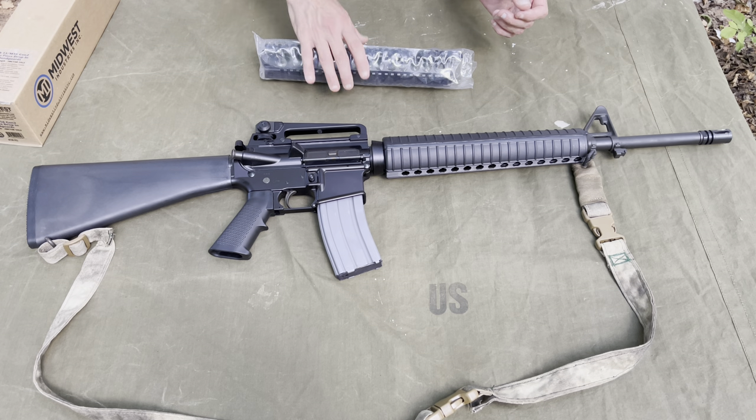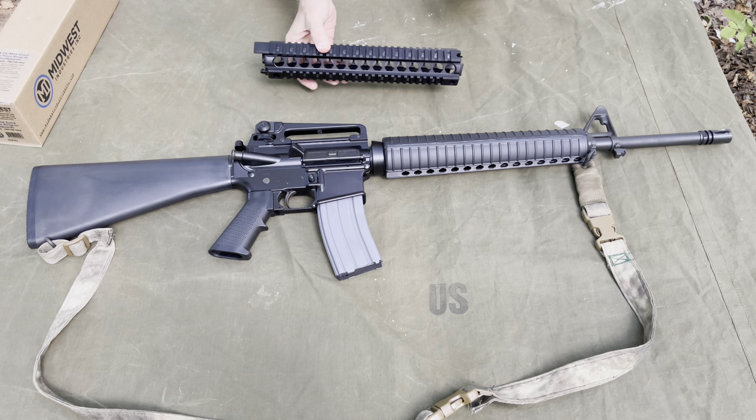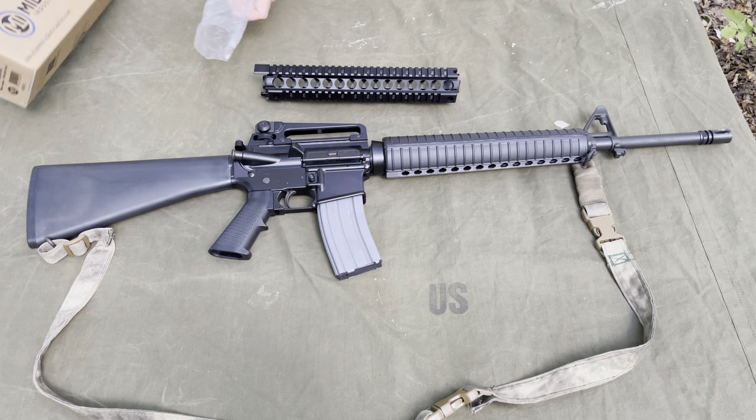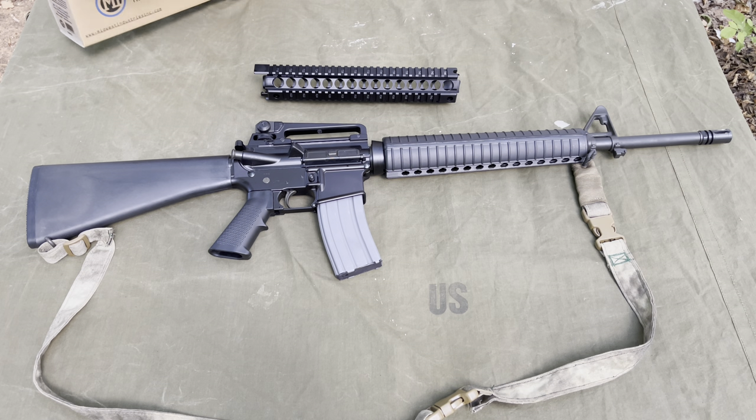Are quad rails still relevant? Of course they are. A lot of the military still uses drop-in rails on their rifles — things like the Knights Armament and stuff like that.